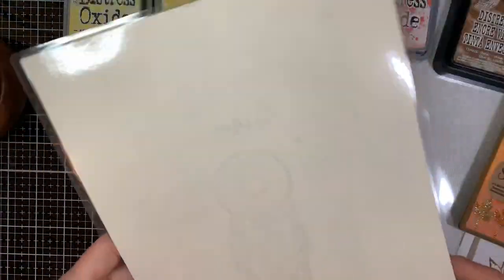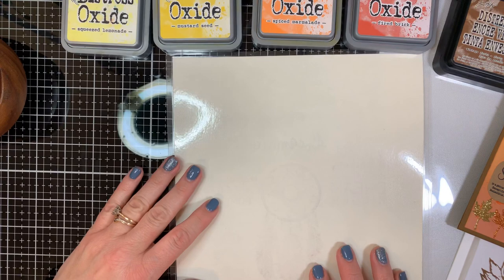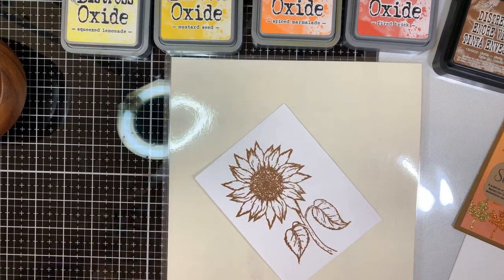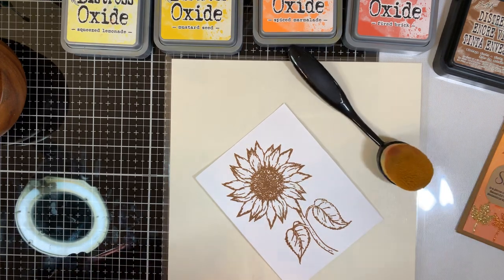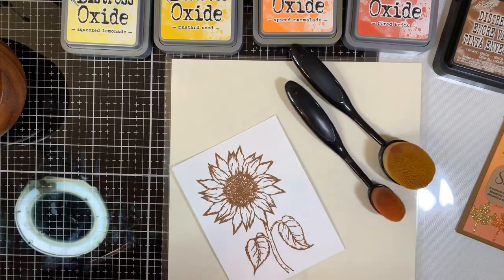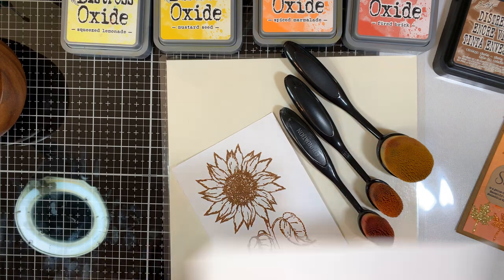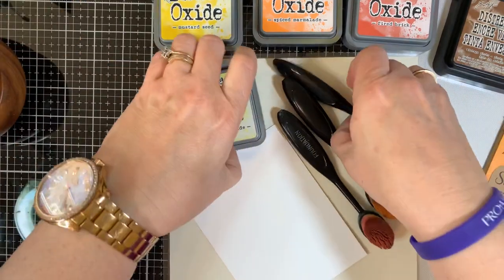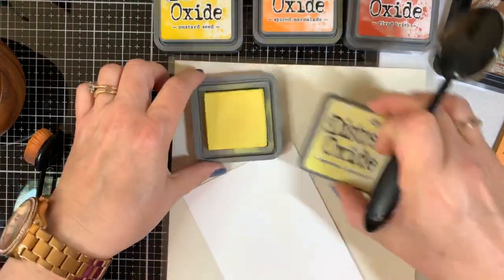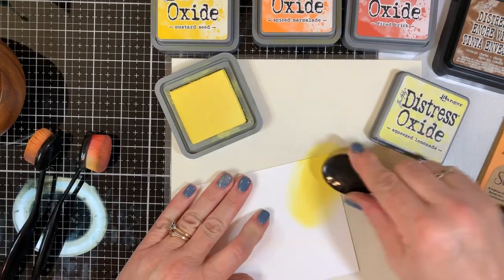This is just a laminated sheet of paper that I stamped on; on the other side it's blank, and I'm going to use it to blend with. I'm using ink blending brushes today — just a generic pair I purchased on Amazon for less than twelve dollars, and they've worked out really nicely. Wait — that's the wrong cardstock. This is the one I want, the blank one, so I can do my ink blending. Let's get started with our Squeezed Lemonade, beginning with my large tool.